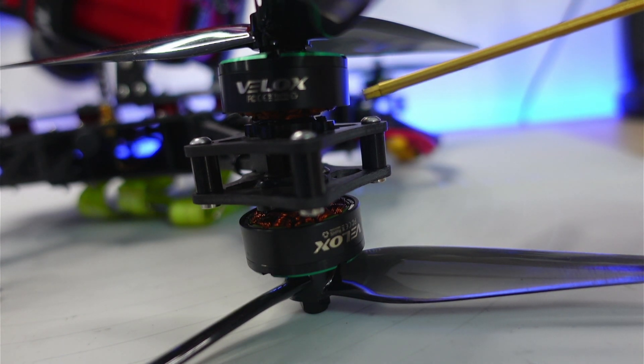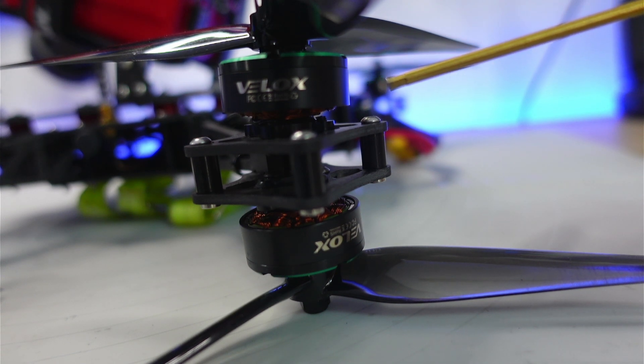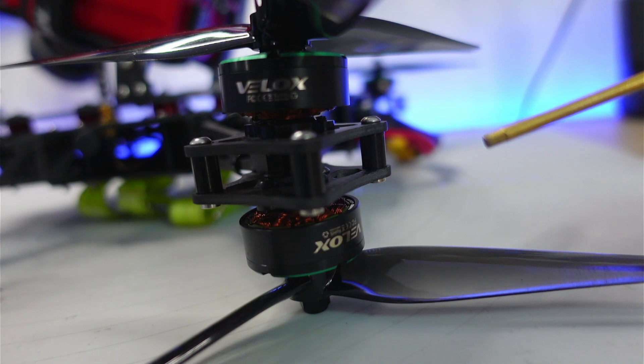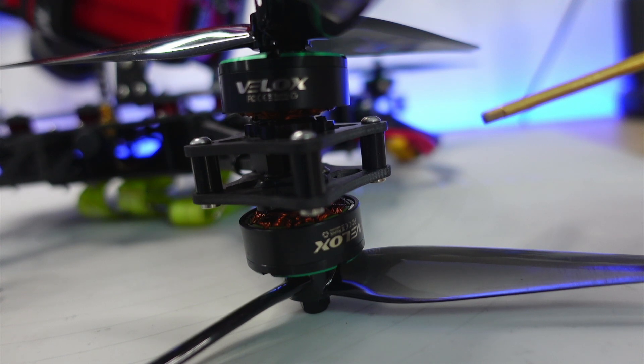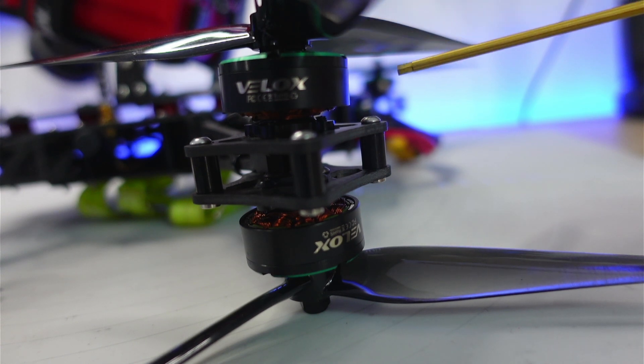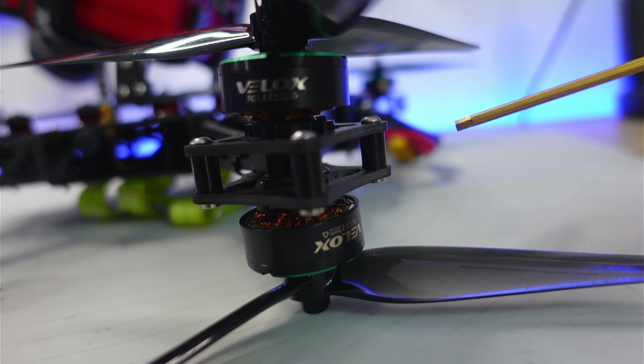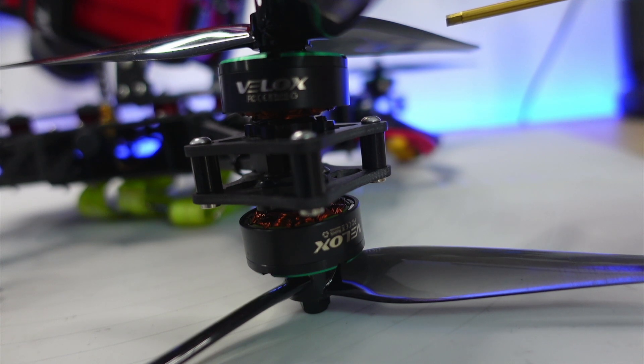The motors on this frame are canted, meaning they lean slightly in the tangential direction — about three degrees. That canting improves the yaw authority of the quad. Yaw authority on Cine Lifters is a big problem because you have a much larger mass to rotate around the yaw axis with only a certain amount of reaction torque from the motors. By tangentially canting the motor slightly, you get a small component of motor thrust in the yaw direction, which vastly improves the authority the flight controller has on the yaw axis, and is really helpful for controlling dynamic yaw moves.